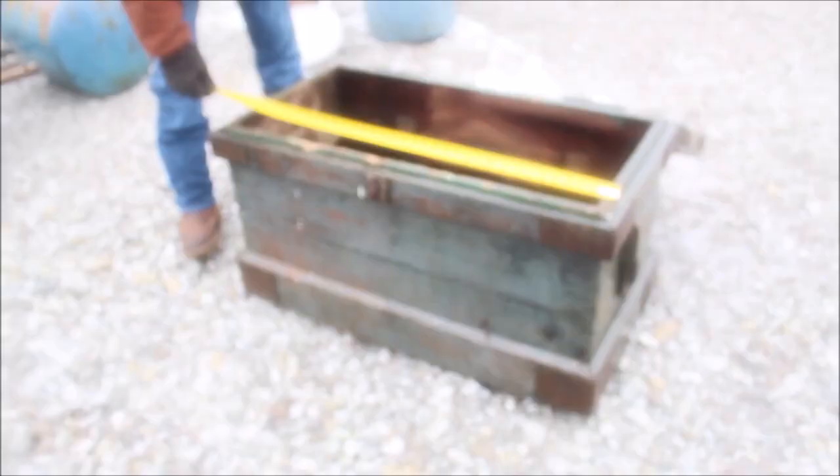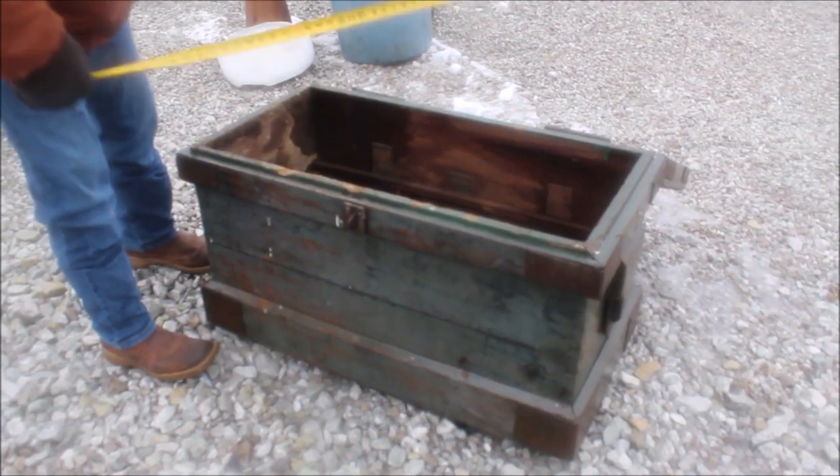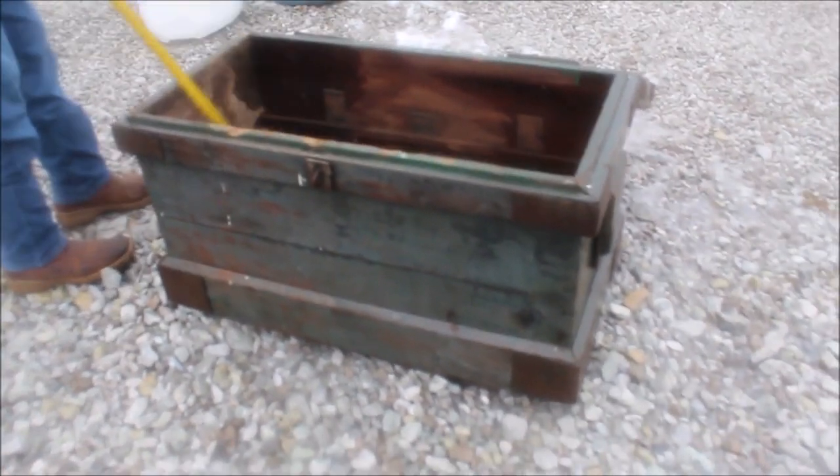This is an old box. It's three foot long, 18 inches wide, and 18 inches deep. It's old, old, old.